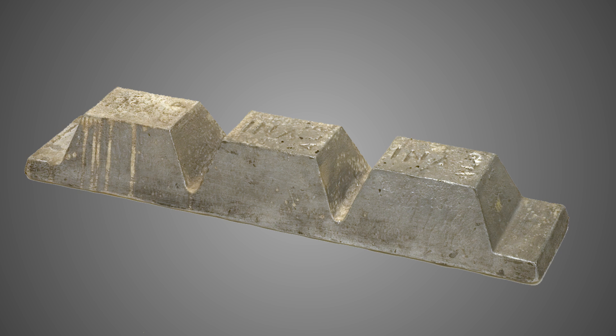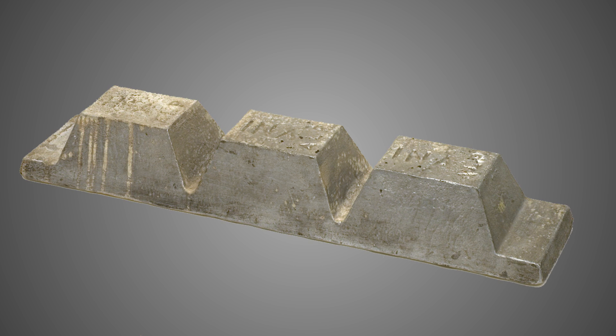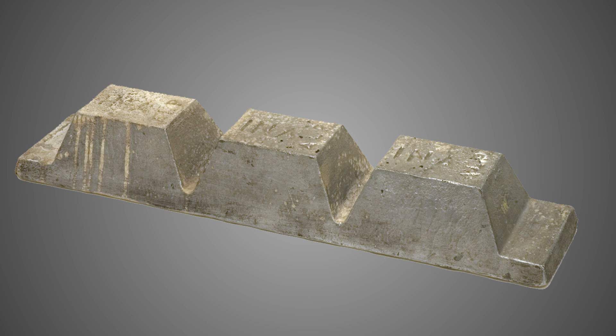At room temperature, when exposed to air, aluminium and its alloys will naturally form a layer of oxidation that protects the surface from corrosion.